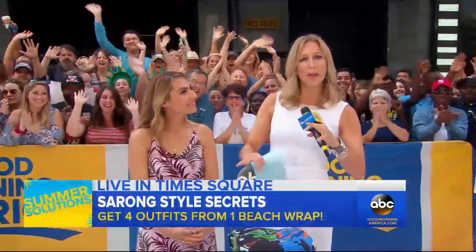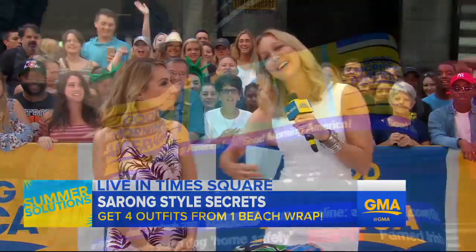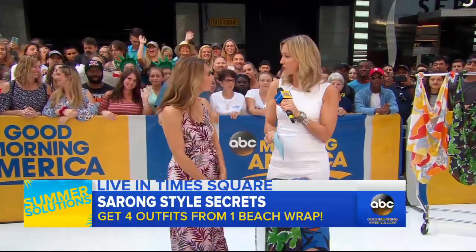Now we've got some summer solutions for you in this heat. We're saying so long to the old sarong. Good Housekeeping style director Lori Fergamotto is with me. She's going to show us how to create four looks with one beach wrap. How do you do it, Lori?